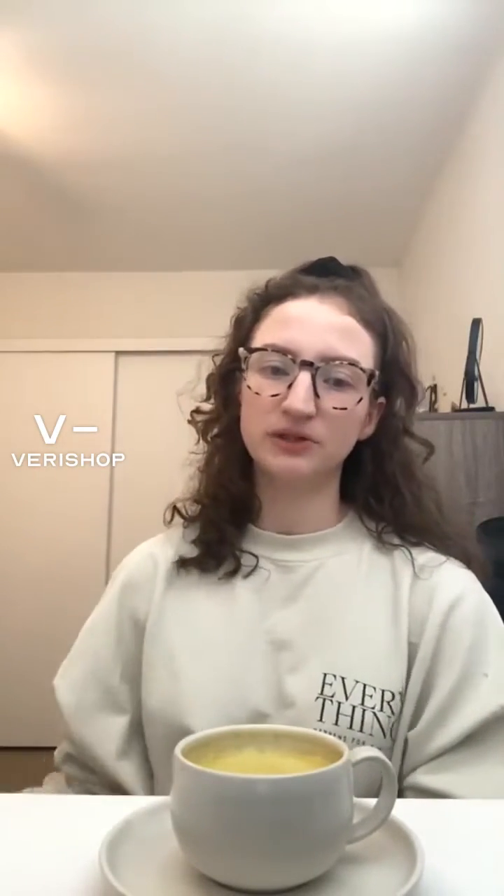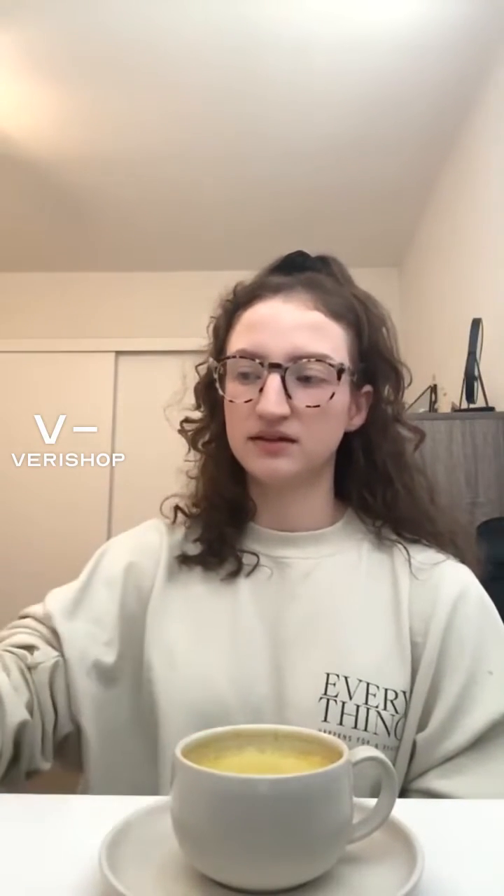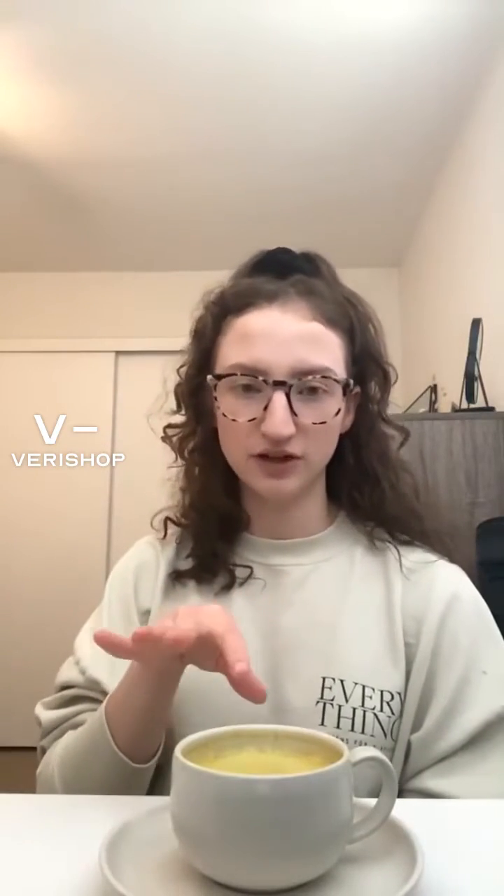Basically, these are super easy to make. I just used my handheld frother to froth up the powder with some hot water, and then I frothed up some milk and frothed it all together. Lots of frothing, but you can see it created nice froth bubbles on top, which I love.